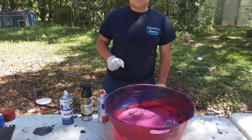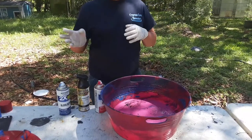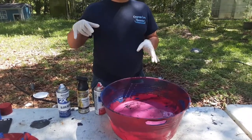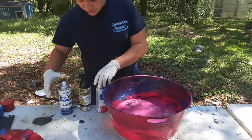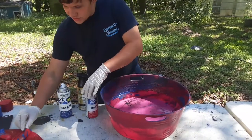Hi guys, welcome back to Flying Lions. Today I'll be showing you guys how to do a paint dipping style. It's a little bit different than doing plastic dipping, and way different from doing hydro dipping. Once you do this with just normal cans of spray paint, you can come out with stuff that looks just like this.